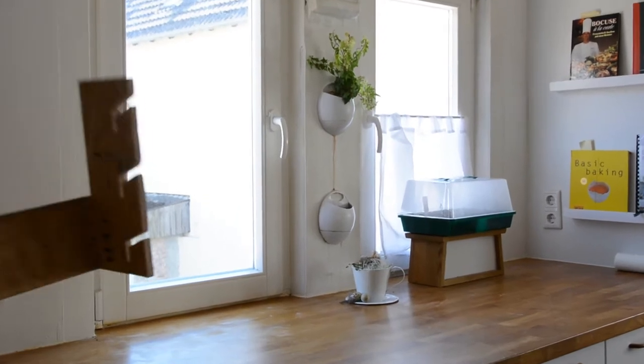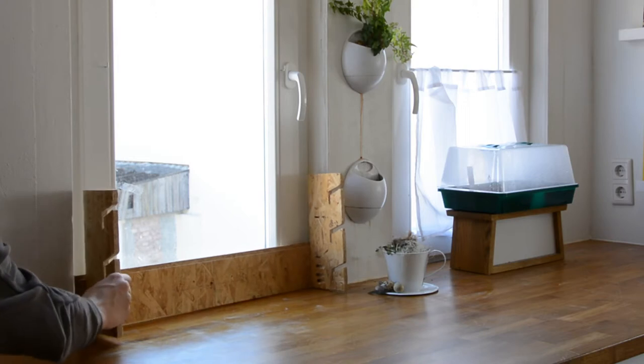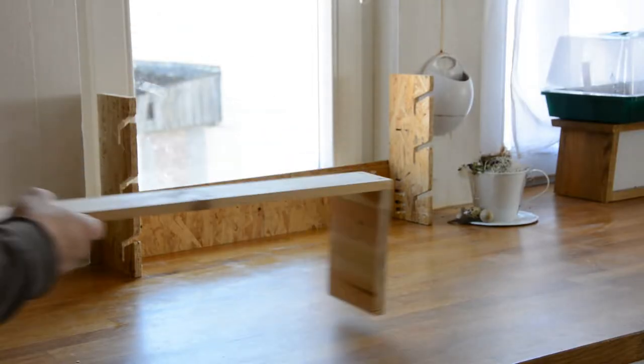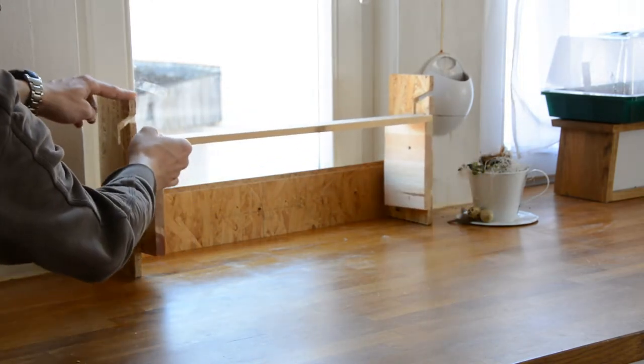I have a hard time deciding on a design from 3D models alone, so in this case I start with a few rough prototypes and settle on slots at the sides that accept 6mm dowels or screws that support shelves or other accessories.